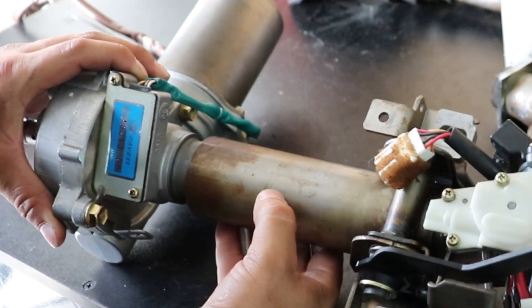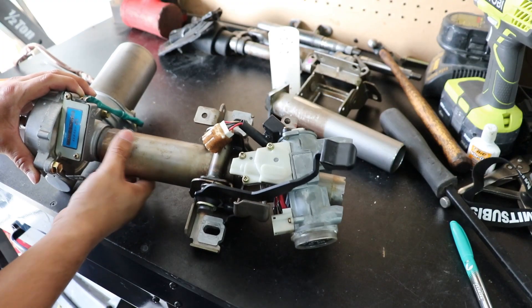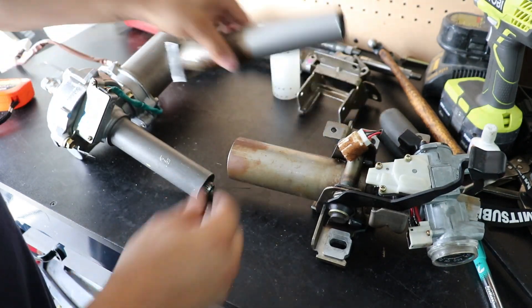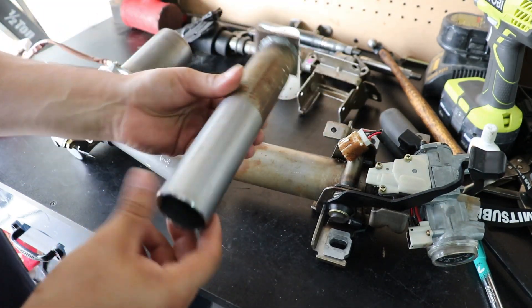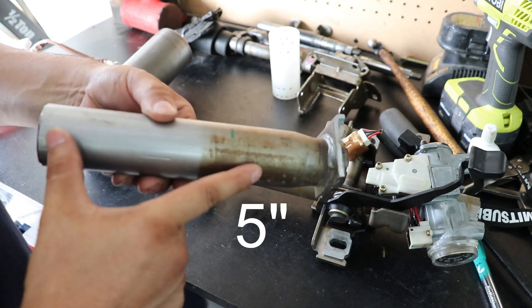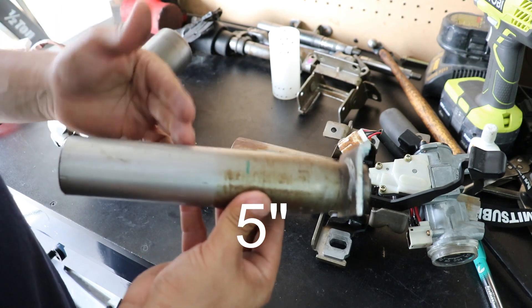There's a lot of gap right there and honestly I'm not really happy with that. So how we're going to fix it is we're going to take our lower 2G column that we cut off — I told you guys to save this — and we're going to take off about five inches of it. This is going to act as a spacer sleeve.